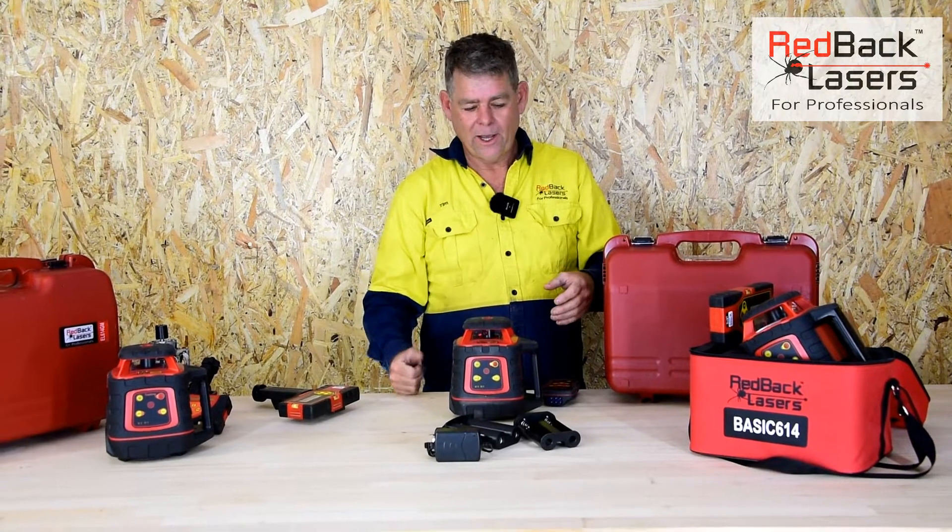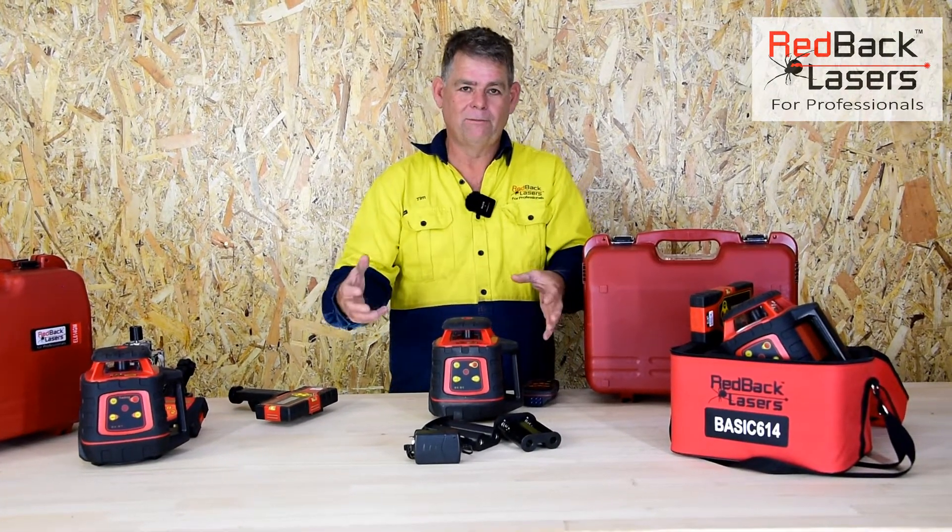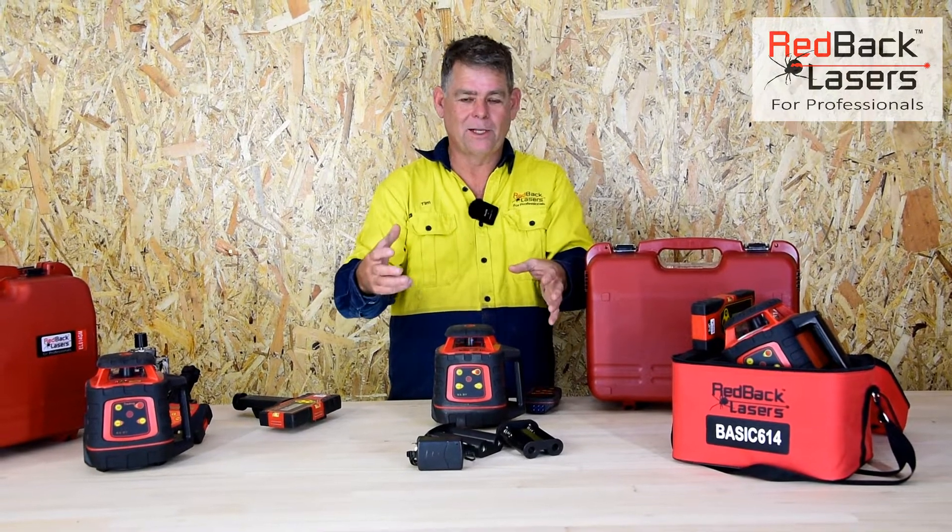If we're operating on a site where we've got compactors or an excavator, or there's a lot of wind around, there's a lot of vibration and you'll see that laser will shut down when it picks up vibration — shut down, re-level, and start to rotate again.